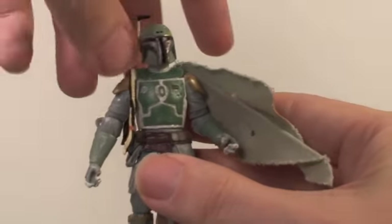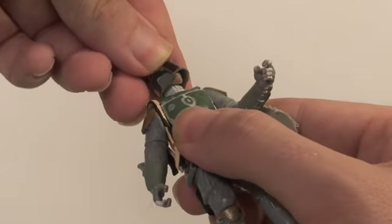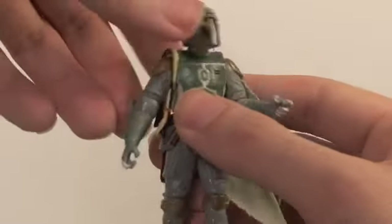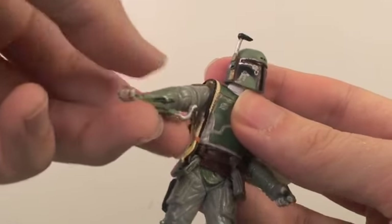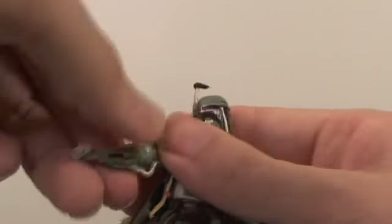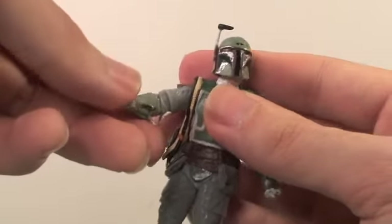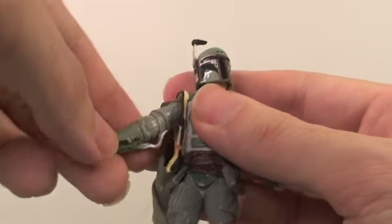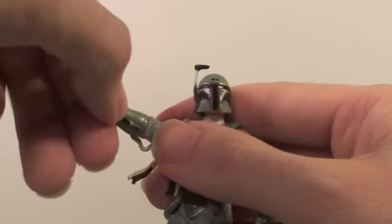For articulation, Boba Fett has a good amount. His head fully rotates and can go up and down a little bit, which I love, and the helmet comes off. Arms fully rotate going out. This arm is a little weird — it can bend at the elbow, but because of the wrists and the way it's positioned, you can't really have it bent properly.